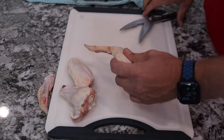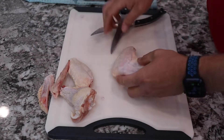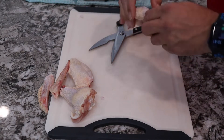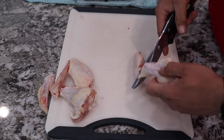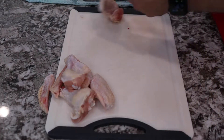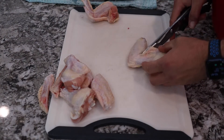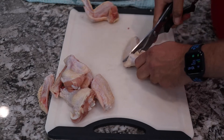We're gonna get these wings ready. We're starting out with full-size wings and we're just gonna cut the ends off and then cut them at the joints with these kitchen shears to make them into party wings that you're normally used to smoking or frying. Kitchen shears work real well — you can get full-size wings down to the size you want very easily. We'll get these cleaned up, sheared up, and ready to rub.